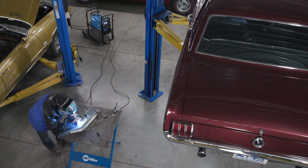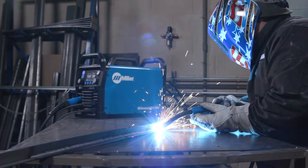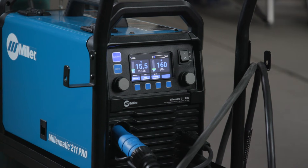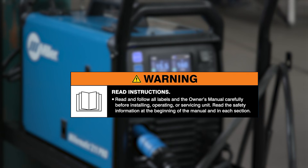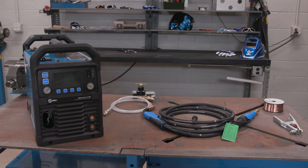Thank you for your purchase of the Millermatic 211 Pro. We know you're eager to try out your new machine, but before you begin setup, please take a few minutes to review important safety information and tips. Always read and follow all labels and your owner's manual, and remember to wear appropriate safety gear during setup and welding. Let's get started.